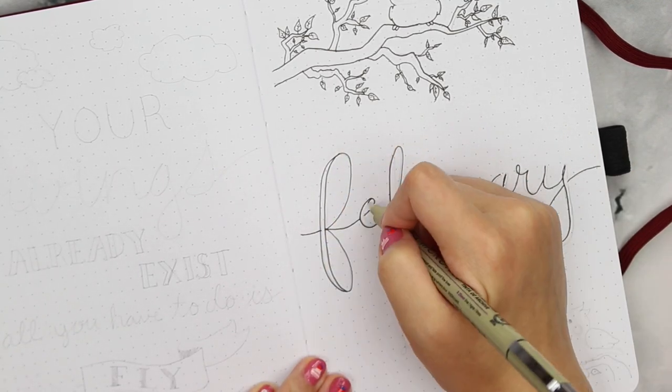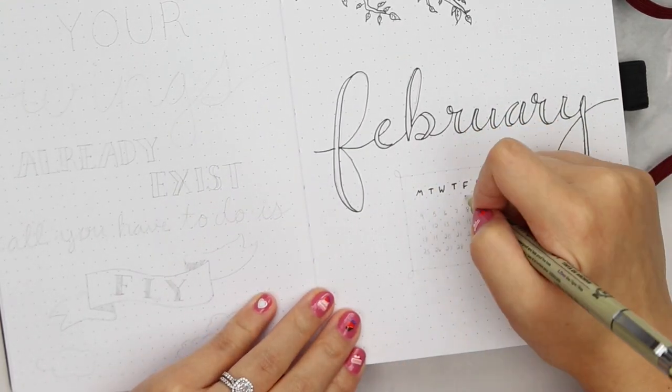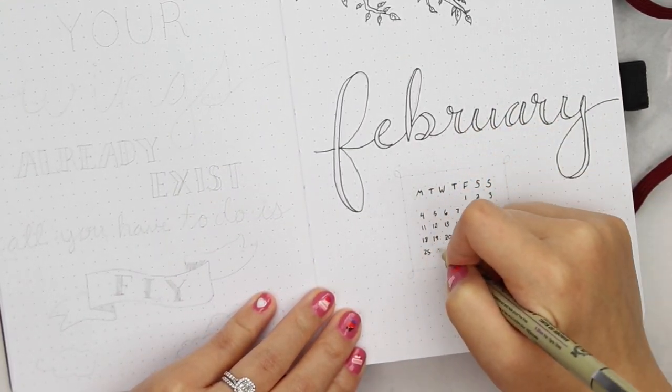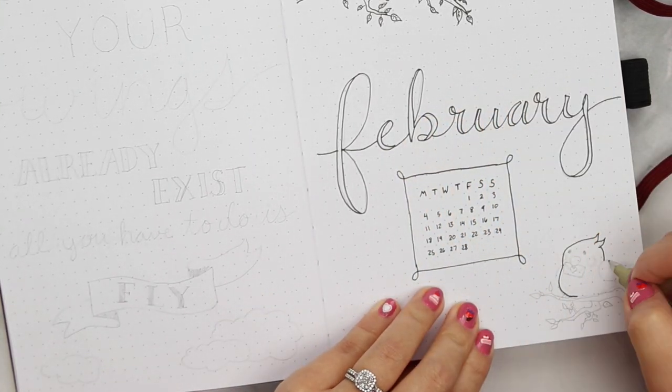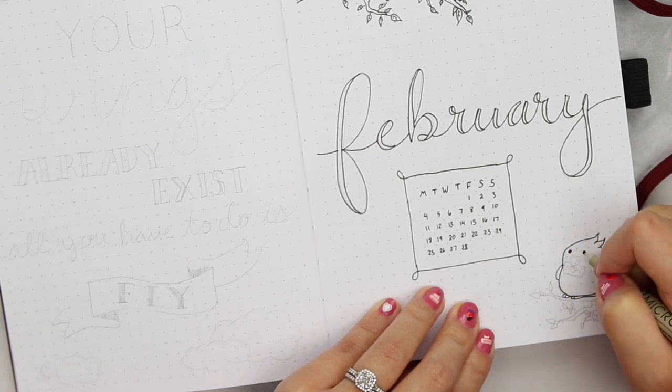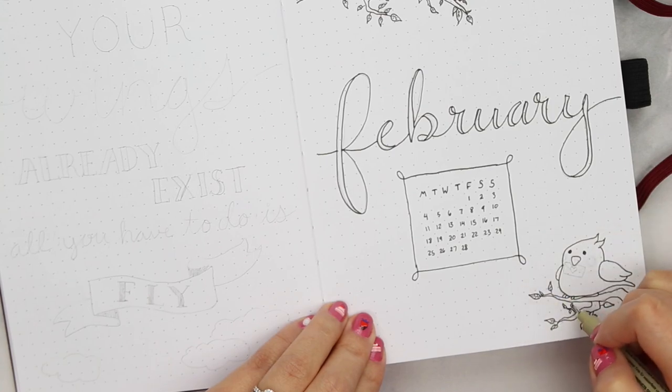Then I'm using faux calligraphy for the February title. The easiest way to do this is to write out the word in cursive and on every downstroke you just add an extra line to make the downstroke look thicker. And the bottom corner is where I'm putting the second little bird with a little love letter in its beak.